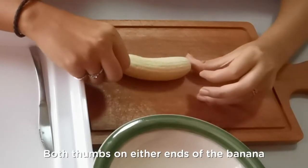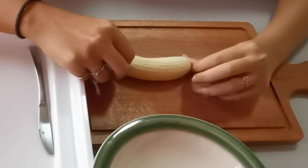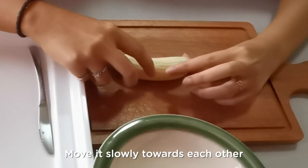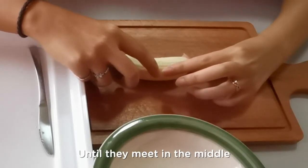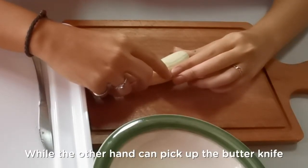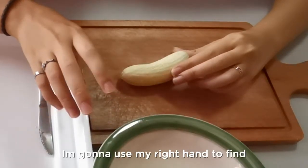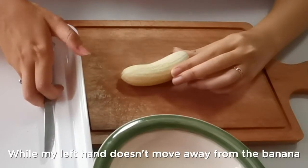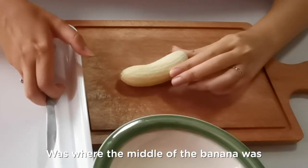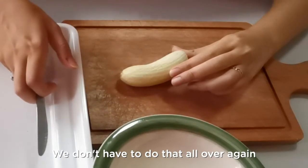Let's try that one more time. Both thumbs on either end of the banana, then index fingers starting from both thumbs, slowly moving towards each other at about the same speed — it doesn't need to be perfectly accurate. Move them slowly until they meet in the middle. Once you've found the middle, keep one hand there while the other hand picks up your butter knife to make the cut. I'm a right-hander, so I'm going to use my right hand to find my butter knife in the tray while my left hand doesn't move away from the banana, because where my left index finger is was where the middle of the banana was — so let's not move that.